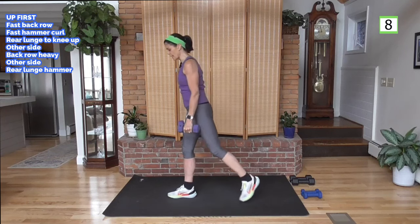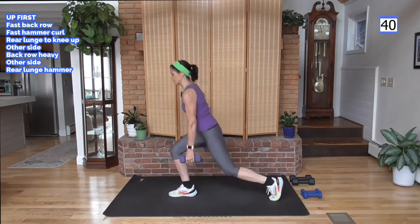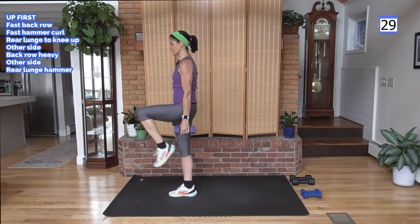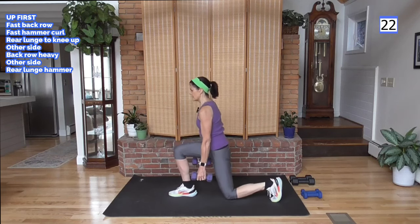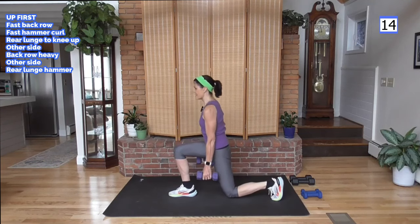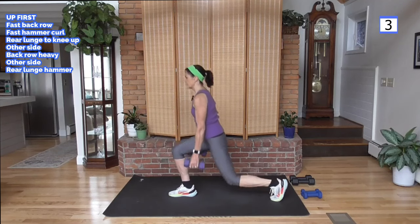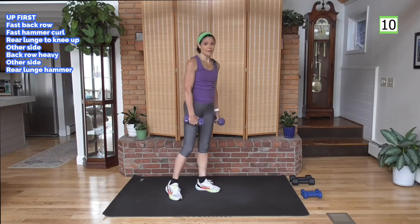We're going to do an alternating rear lunge or tap back up to a knee — tap or knee, or lunge. Here we go: lunge back, knee up, tap back, knee up. Pull the lower abs tight as that knee comes up. Get your balance if you need to. This is sort of like a step-up as we're pushing through that front leg, bringing that knee up. Keep those abs tight, shoulders are back.